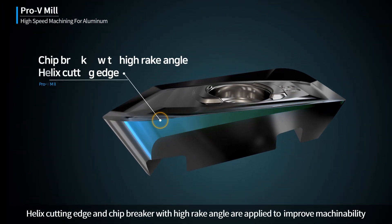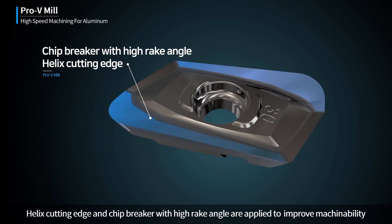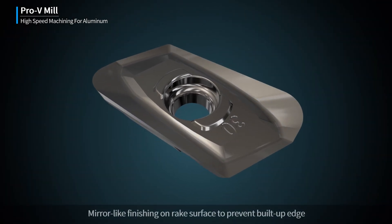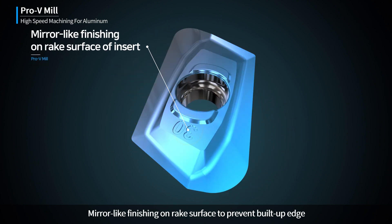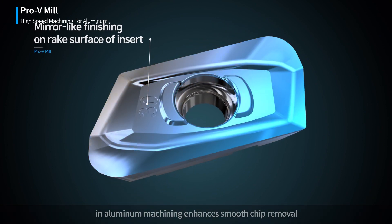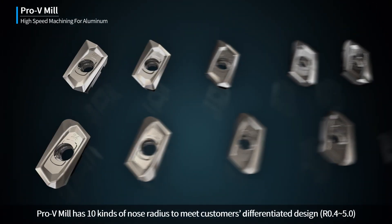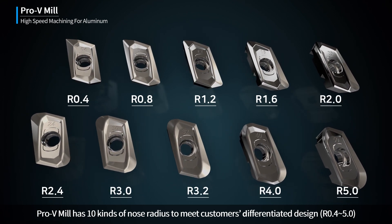A helix cutting edge and chip breaker with high rake angle are applied to improve machinability. Mirror-like finishing on the rake surface prevents built-up edge in aluminum machining and enhances smooth chip removal. Pro-V Mill has 10 kinds of nose radius to meet customers' differentiated design requirements.